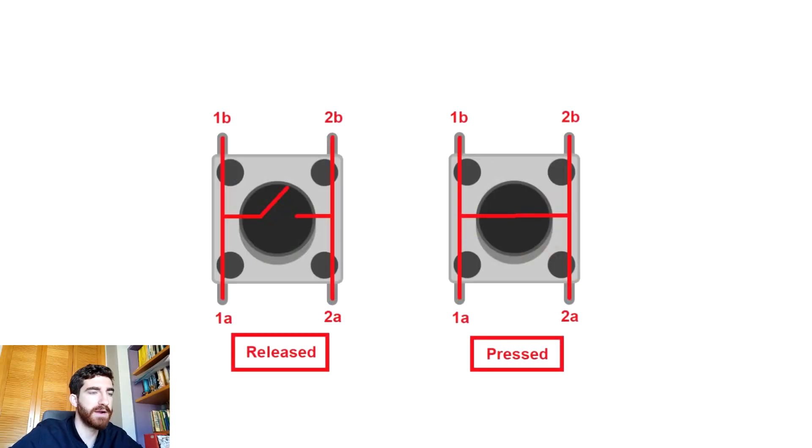Let's begin with push buttons, which are more complex than buzzers. This is a push button and it has four legs: 1B, 1A, 2B, and 2A. 1B and 1A are always connected to each other no matter if we are pressing the push button or not, and 2B and 2A are always connected to each other as well. However, side number 1 is not connected to side number 2 when the push button is released. When we press it, we are connecting side number 1 with side number 2, so all four legs are connected to each other.